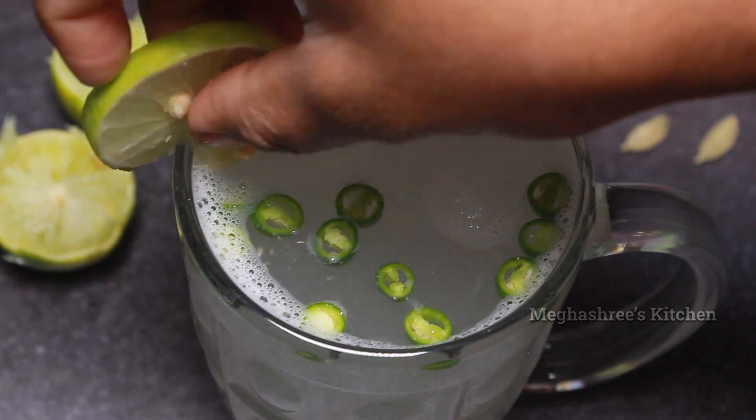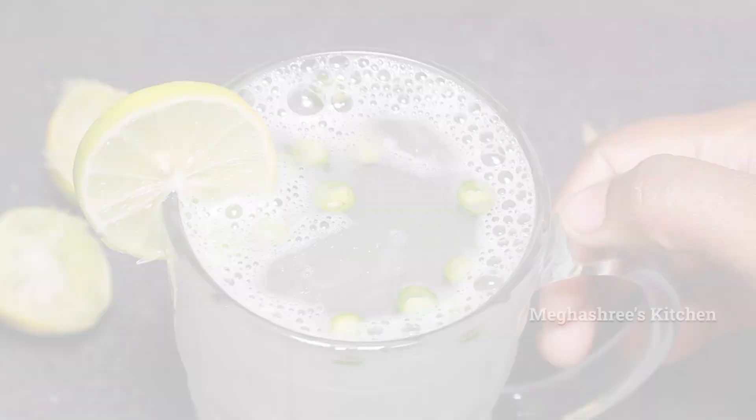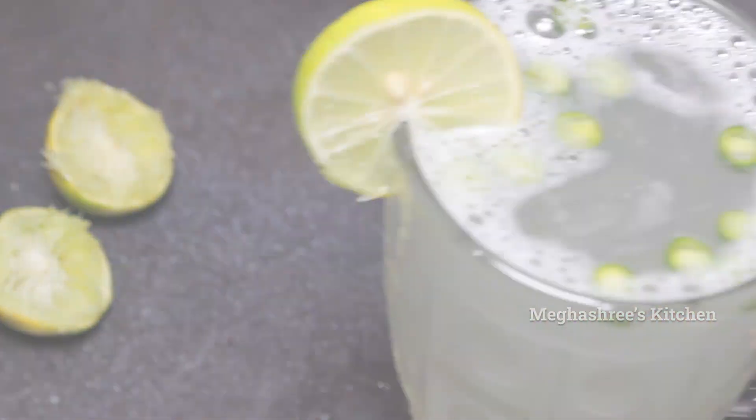Hello friends! Welcome to Megashree's Kitchen. In this video, I am going to talk about lemon juice.